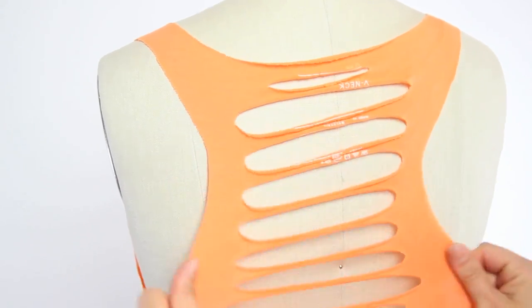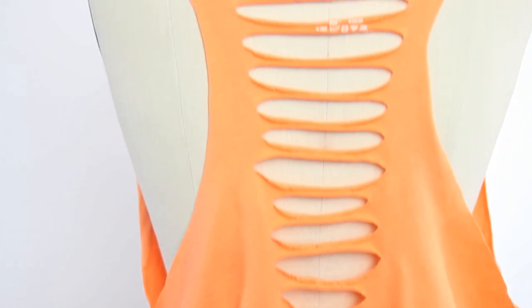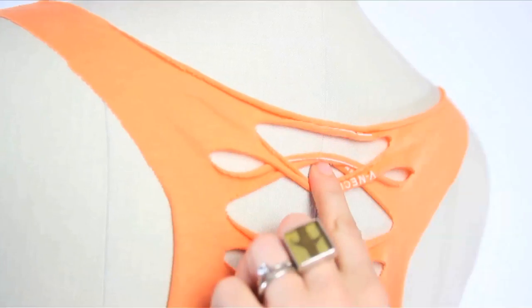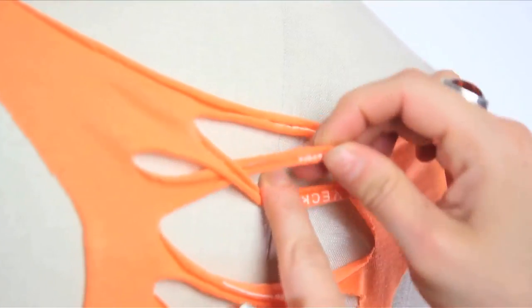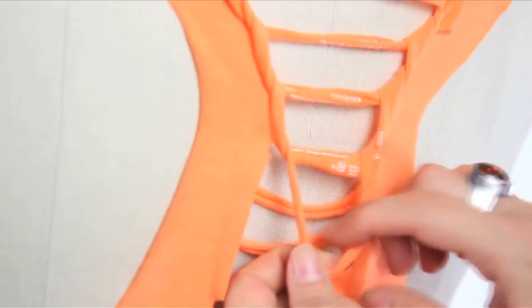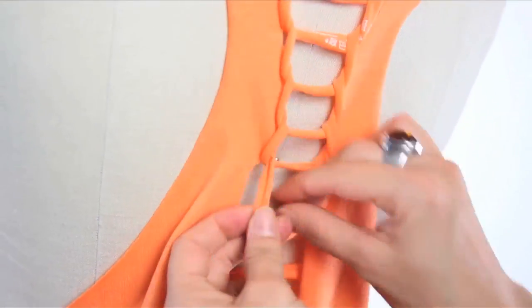Then stretch out all your cuttings and it's time for the fun part. Take this strip and loop it under the strip above. Pull it down, then loop the next strip through that loop, and so on and so forth until you reach and loop the last possible strip.